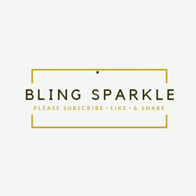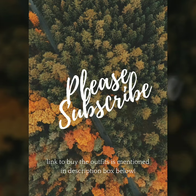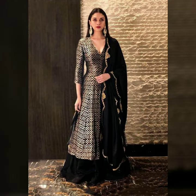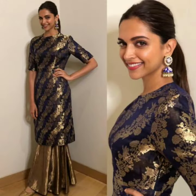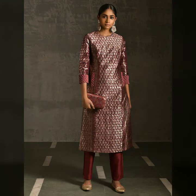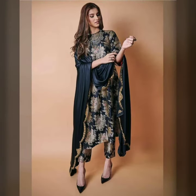Hi everybody, welcome back to Blink Sparkle. Today's video shows a lot of stunning ways in which you can make a simple straight cut or a flared brocade with slits, and how you can pair it with different bottoms — or skip the plain brocade pants with a flared skirt or straight pants with silk.